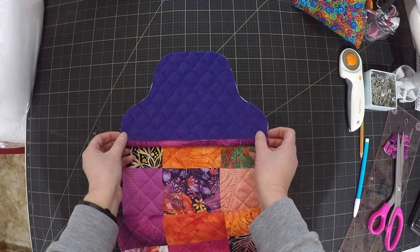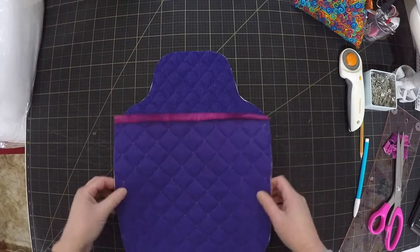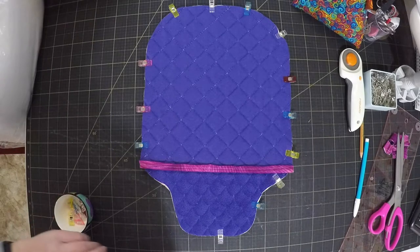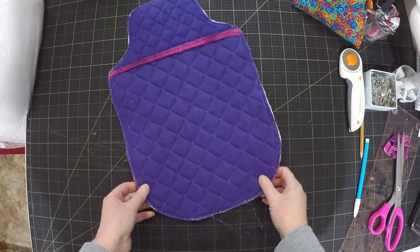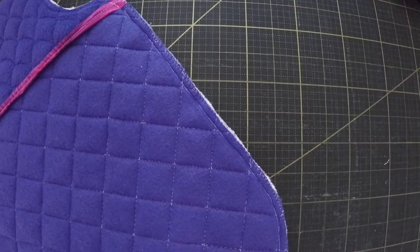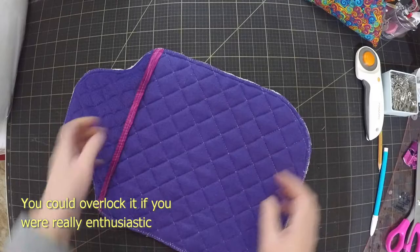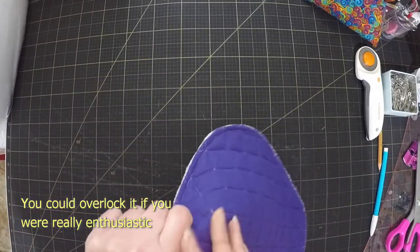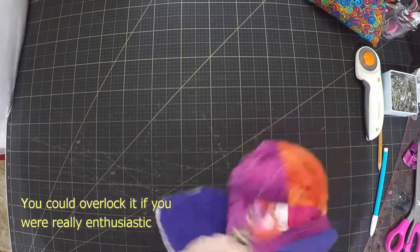And now we're ready to put the hot water bottle together. Layer the parts right sides together, stitch all the way around about a quarter inch seam. You probably don't have to finish the seam but I like to just do a quick zigzag around the edge just to make sure it's not going to fray. And now flip it inside out and there's your hot water bottle cover.